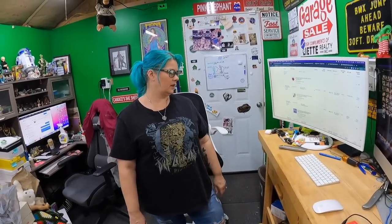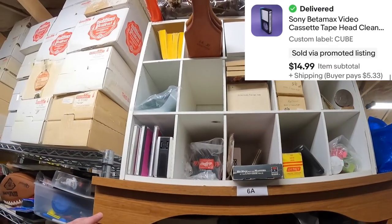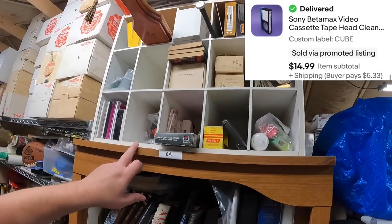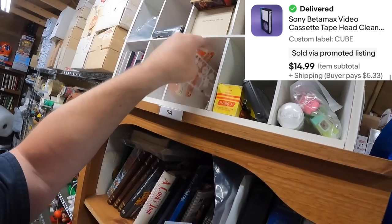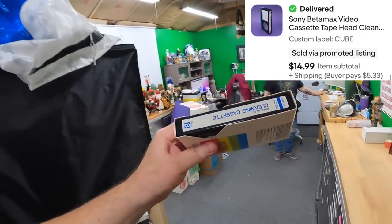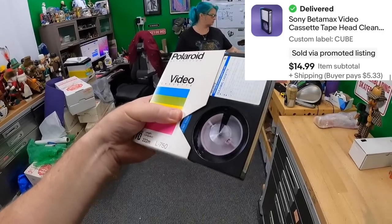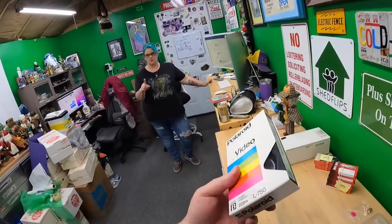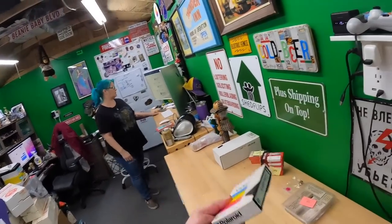In the cube, a Sony tape head cleaner — Betamax. I listed a bunch of beta tapes from a garage sale as a lot, and one of the things I did not include with the lot was this Sony cleaning head cleaner tape. According to the check marks on here, it's been used three times. We got $15 for that. I didn't include the sleeve in the listing picture since it wasn't the right sleeve, but I am going to ship it in a sleeve.